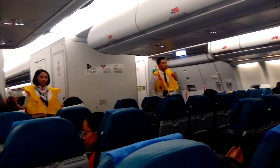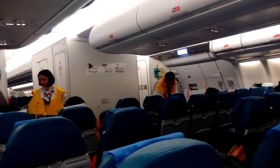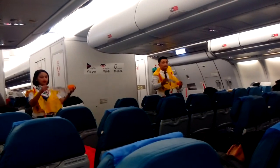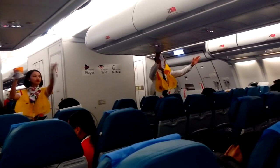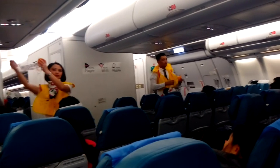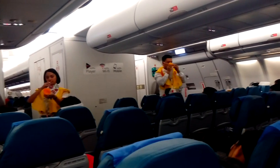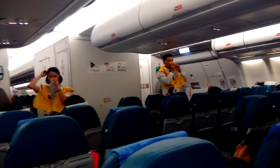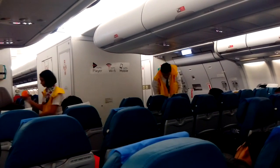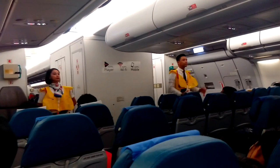Push the speed valve inwards to release air. Do not inflate your life vest inside the aircraft. The lamp will automatically activate when the battery is immersed in water. In case of decompression, oxygen masks will drop from above you. When it happens, boldly pull the mask firmly towards you. Pull the mask over your nose and mouth. Pull the elastic band over your head and breathe normally. Keep the mask on until you are advised to remove it. If a child or other passengers near you need assistance, put your mask on first before assisting them.